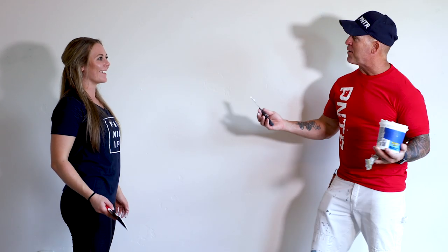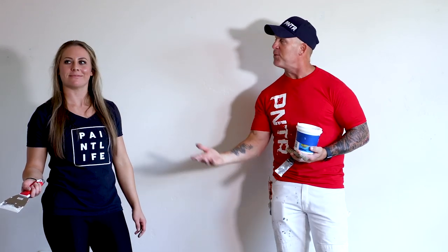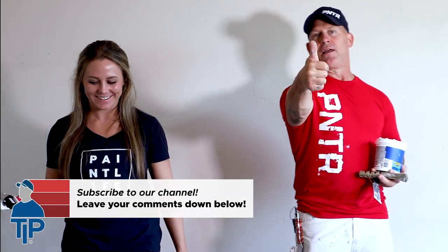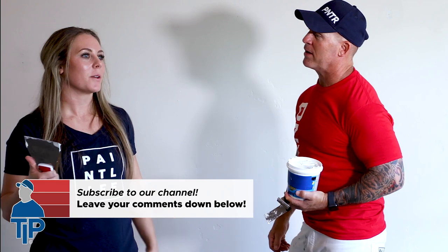So there you go — how to patch holes in the wall. We're going to cruise along and continue doing all these patches. When they're dry, we'll sand them with our medium sanding sponge and we'll be done. If you've got any questions or comments for McKenna, leave them in the comments section below — she'd love to answer them. Give McKenna a thumbs up, and like we always say, we'll see you on our next video.